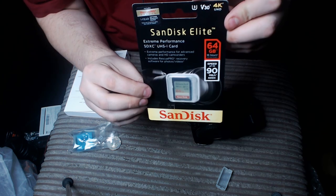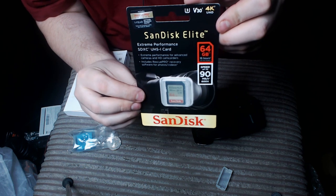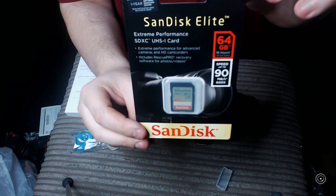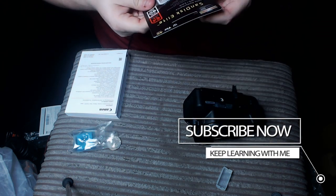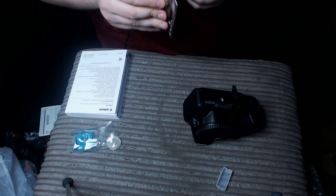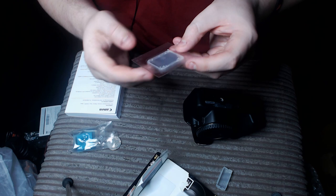When it comes to the memory card, I have the SanDisk Elite 64 gig to get me started. It has 150 megabits per second writing speed. Basically, this is like a mini SD drive for your camera, and it means that when I take photos I don't have problems with the speed at which they are saved. So let's take it out and put it in the camera.